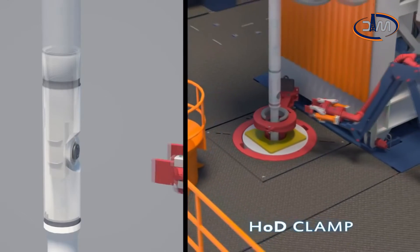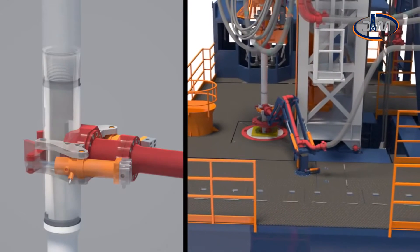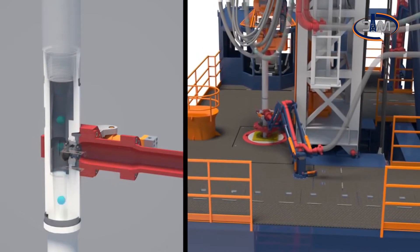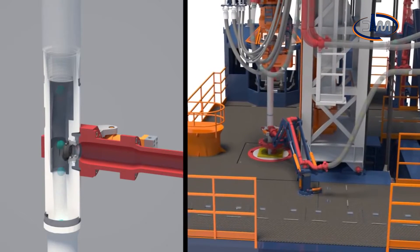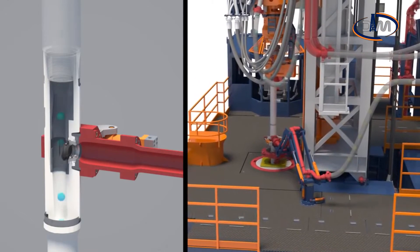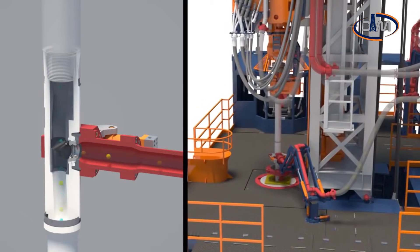HOD clamp is a fully automated connection device designed to control valve opening and related mud circulation from the driller cabin. HOD clamp is designed to guarantee high efficiency and safety level, high reliability and low pressure drop during mud circulation.